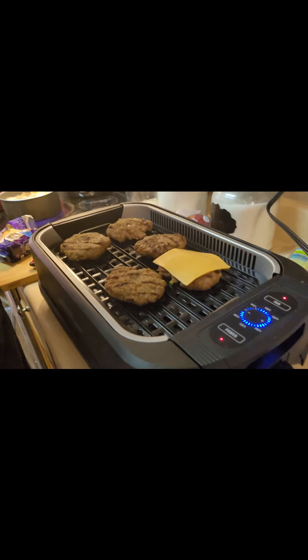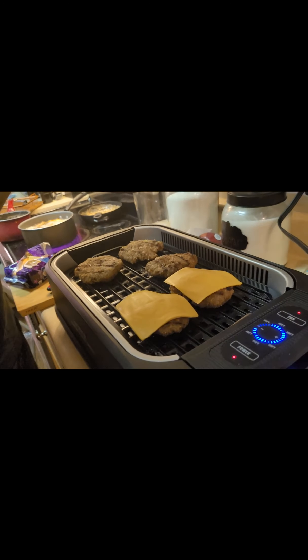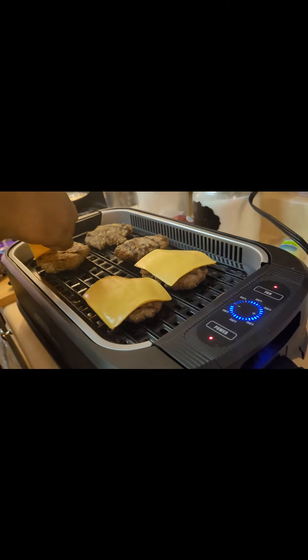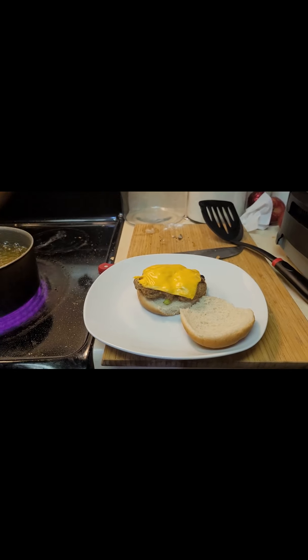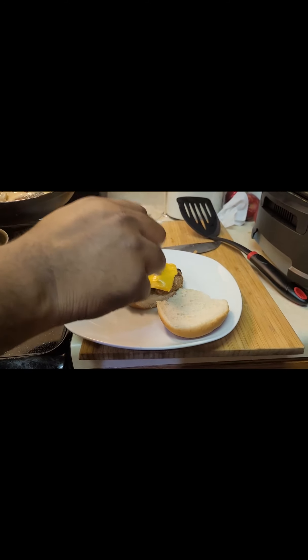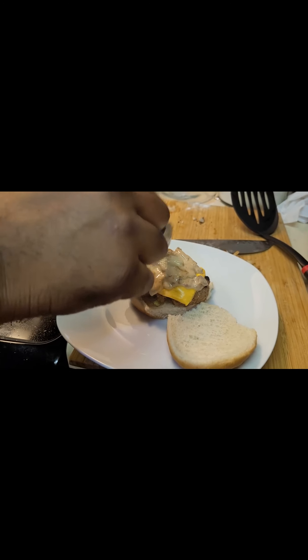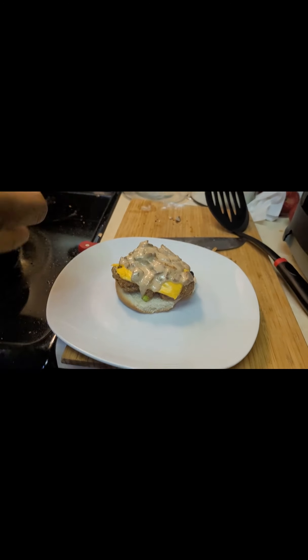So now for those who want cheese — they're done — we're going to add some cheese. Going to put cheese on half of them. With the cheese and some sautéed onions, let me show you this onion and mushroom sauce. Just going to let that go. You're going to enjoy it, trust me on that one.